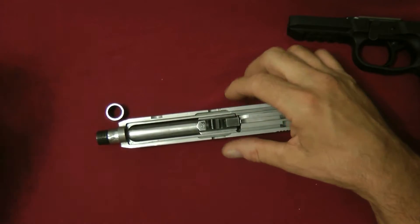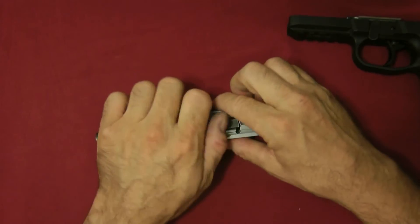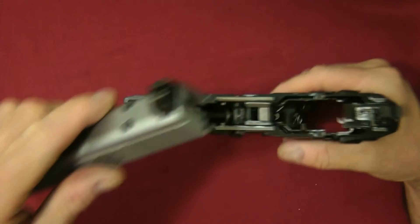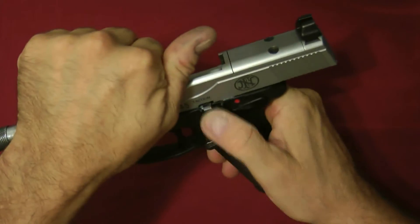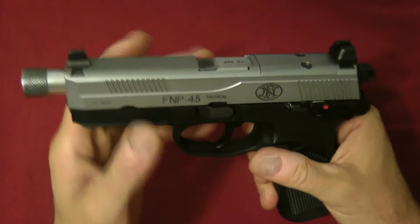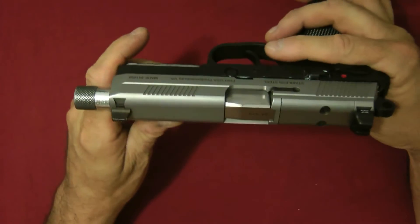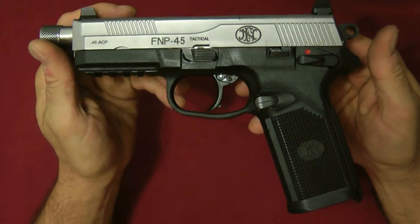Throw it back together — drop the barrel in, seat the recoil spring. Pretty straightforward. Slide back up — and you're ready to go. Pretty easy to take apart and reassemble.